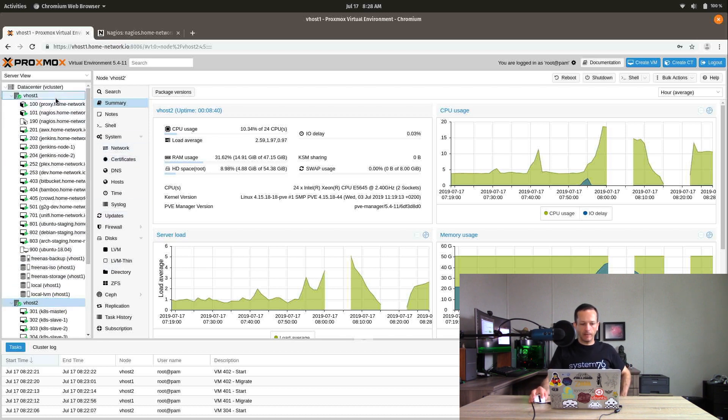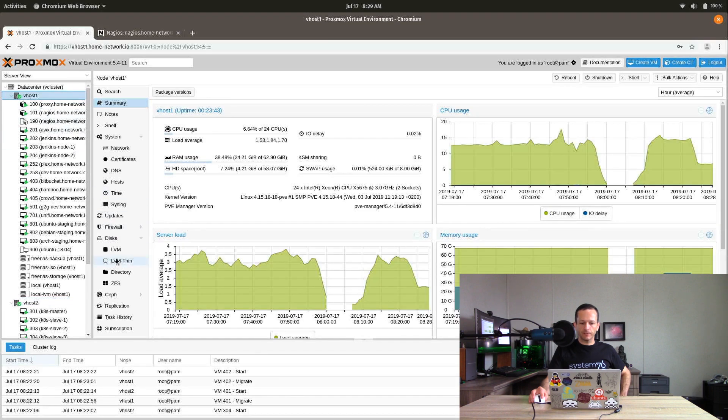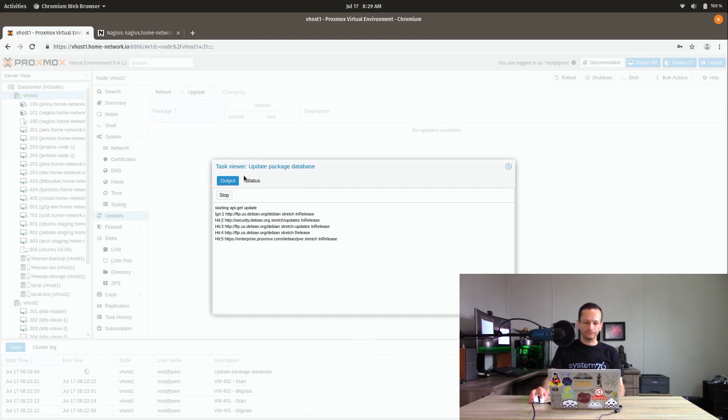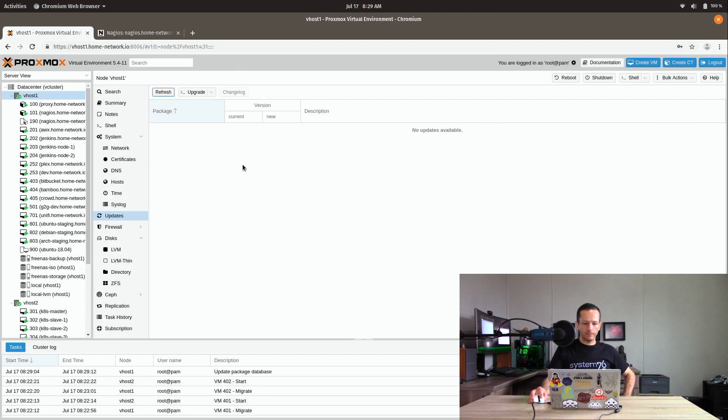I went ahead and did all of my updates. Going to updates on the first server — no updates available. You want to be up to date. The second thing you want to do, and this is best practice anyway, is make sure your backups are current. You have a backup of all of your virtual machines. I could lose all of these VMs and it would not be a problem — I'd have to rebuild them, but I wouldn't lose any data.